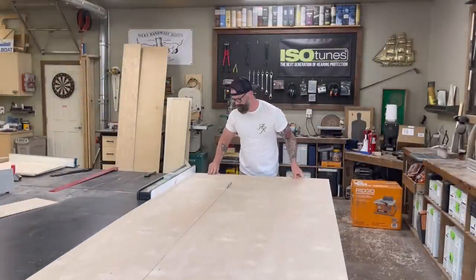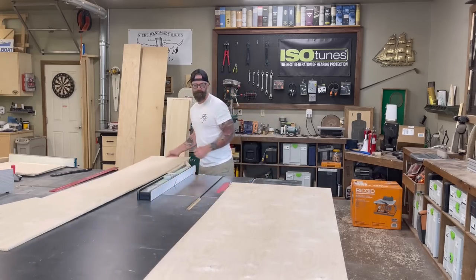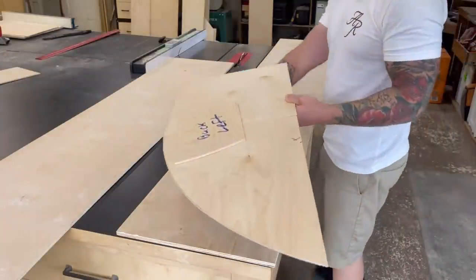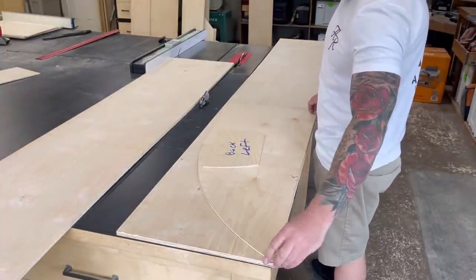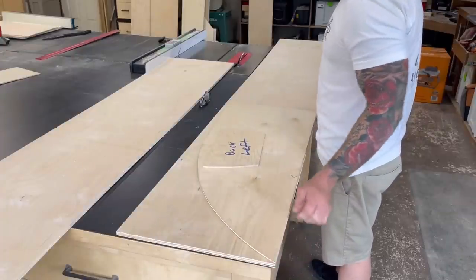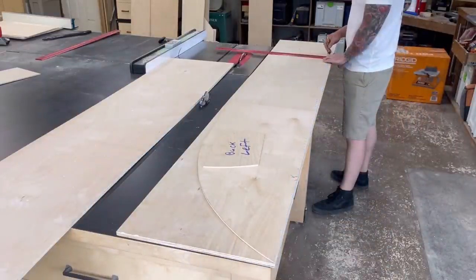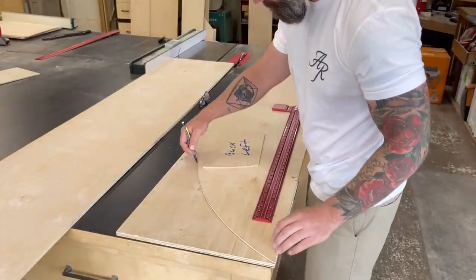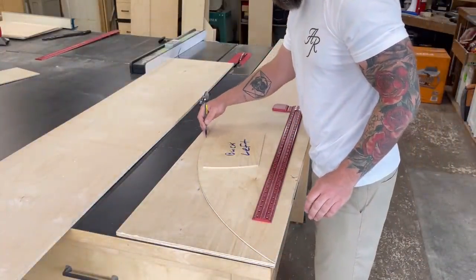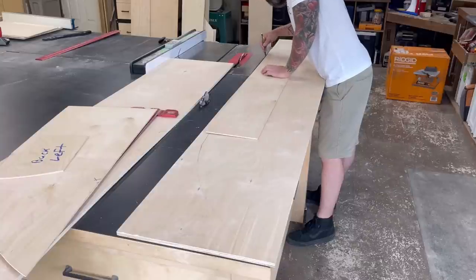I went into my shop and ripped down a 4x8 sheet of half-inch plywood. The width of this is the widest point my template will need to be at any given point. Then I took my template for that back corner and stuck it at the front — I'm going to use this template and add to it to get my full length. I measured from that front point as far as I needed to cover that span and drew a line, then traced out the template to get that nice curve on the front.